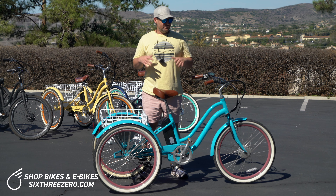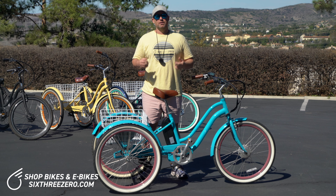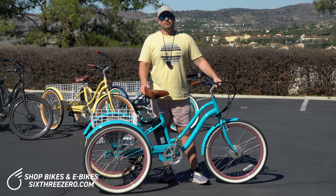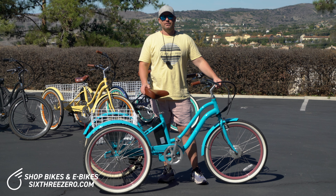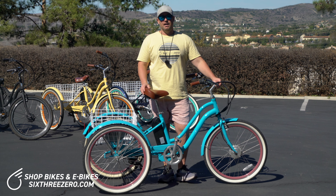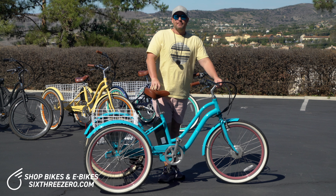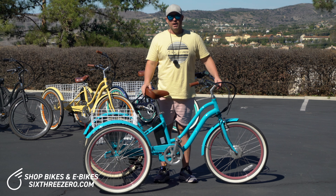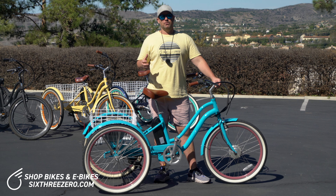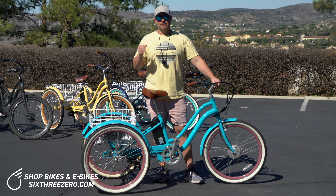In conclusion, I believe the 630 Every Journey three-wheel electric bike is the best three-wheel electric bike of 2023. If you have any questions, comment below, email us at the team at 630.com, or call 310-982-2877. The bike can be found on 630.com — navigate to electric bikes, then tricycles. If you're unsure which bike or trike you want, take the proprietary body fit quiz on the 630 website — answer a couple questions about your body and lifestyle and it will recommend the perfect e-bike, e-trike, or bike for you.